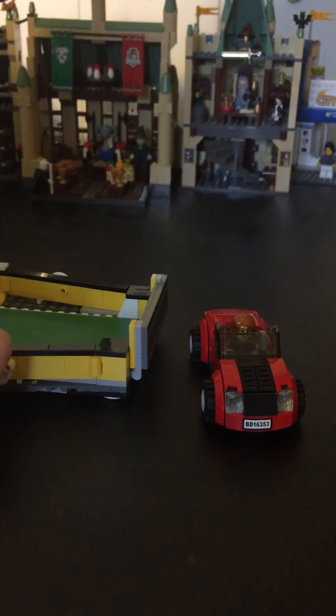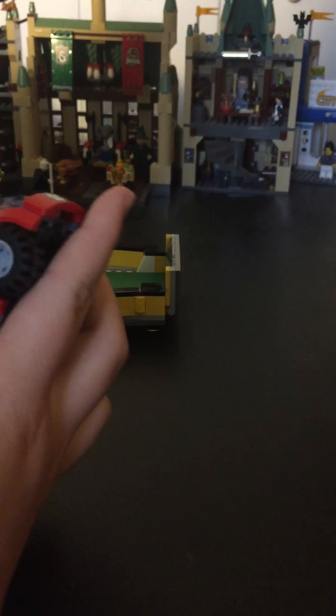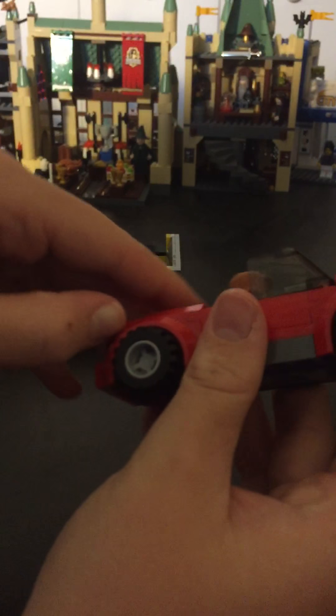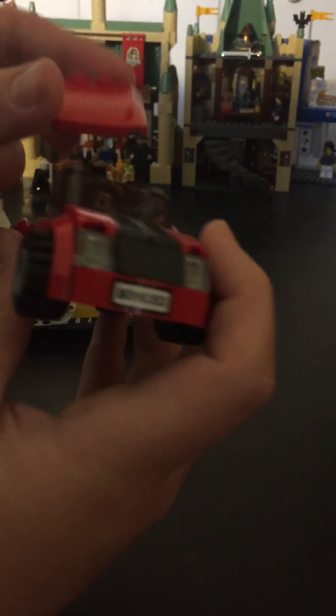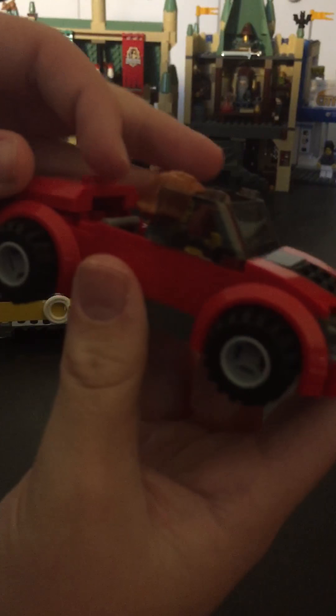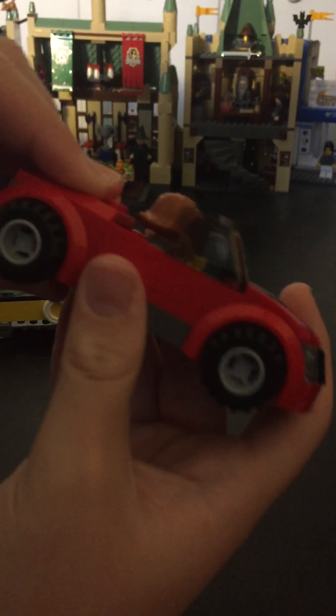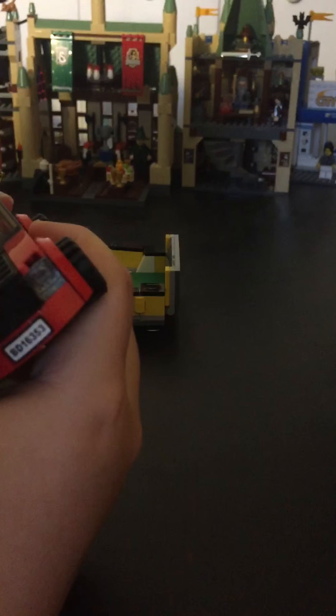I picked it up at Toys R Us and I thought I'd share that with you. This car is really easily constructed. They just didn't finish the back off, and instead of putting the roof piece on the roof, they turned it around and put it on the back for a smooth finish. I liked that — I like this design.